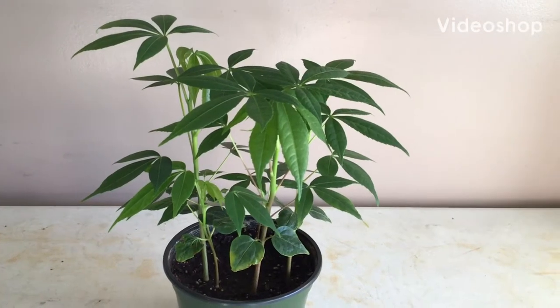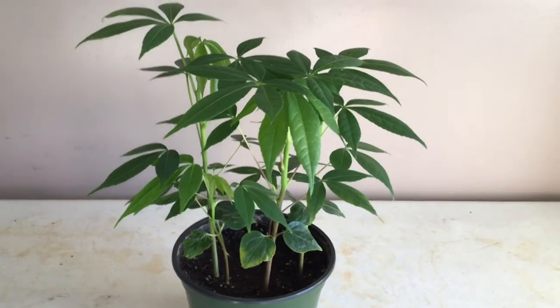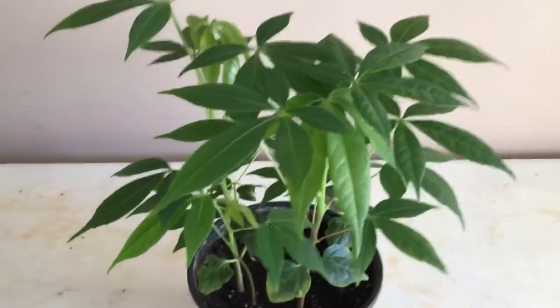Hey guys, what's up? It's James Tropicals here, and today I'm going to show you my kapok tree. It's also known as C-pop and Tandra. And as you can see, they have these nice green leaves, which are very beautiful leaves.